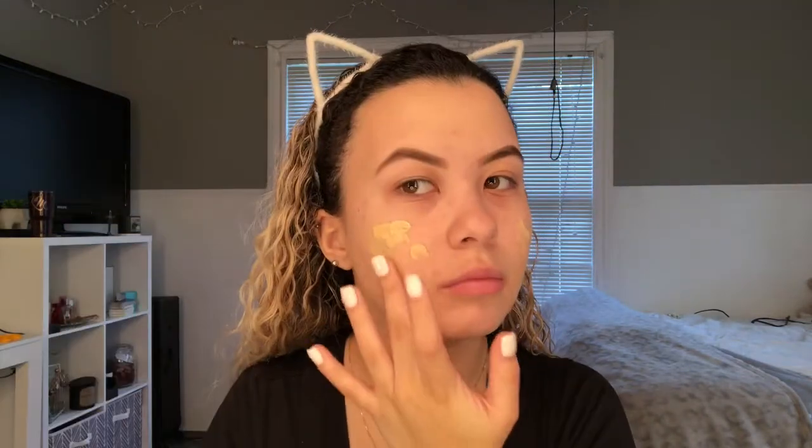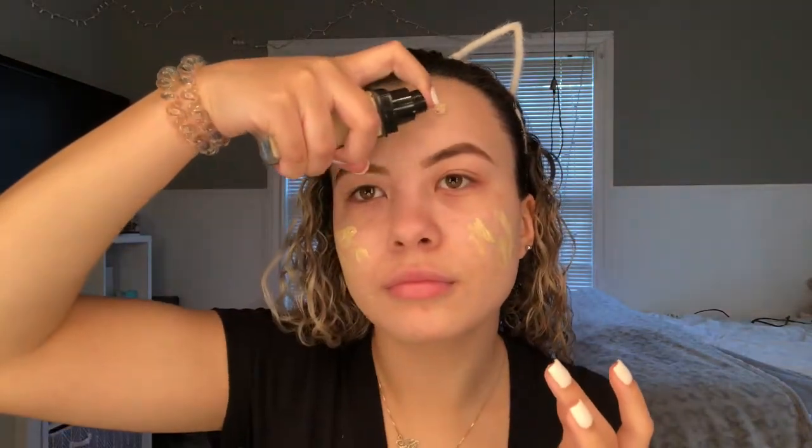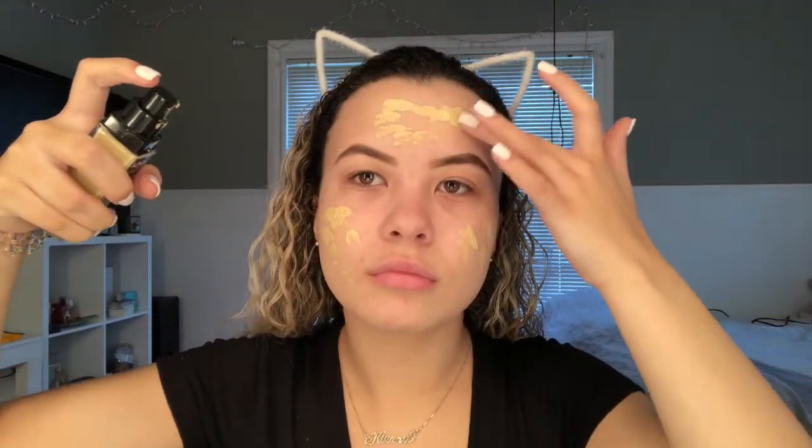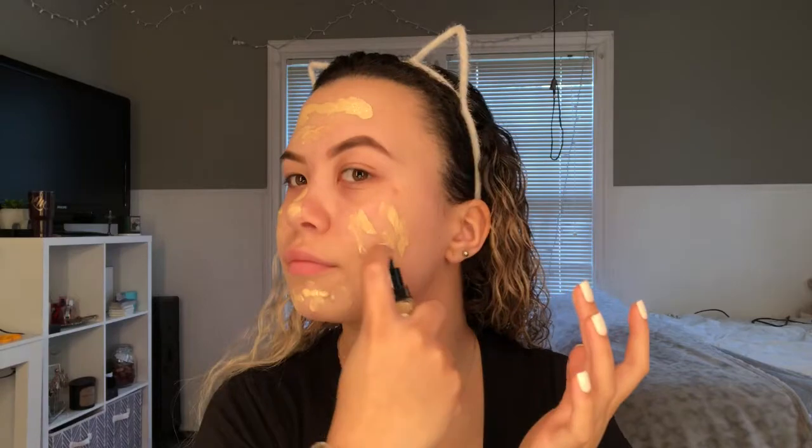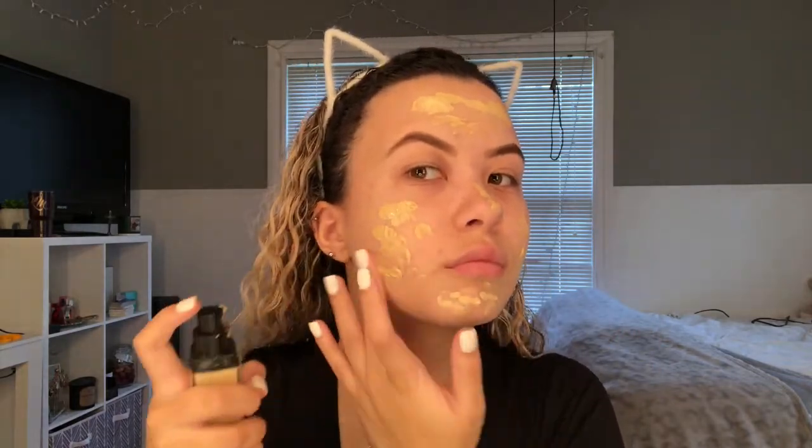My eyebrows are already done and I'm going to jump straight into foundation. I'm using the NYX Can't Stop Won't Stop foundation in the shade Warm Vanilla. You just want to put that on your face and spread it around, then take your beauty blender and start blending the foundation into your skin.